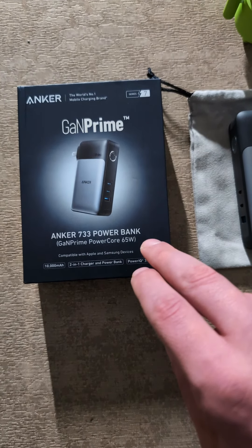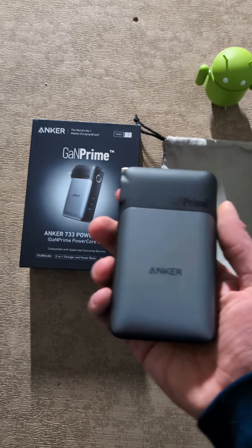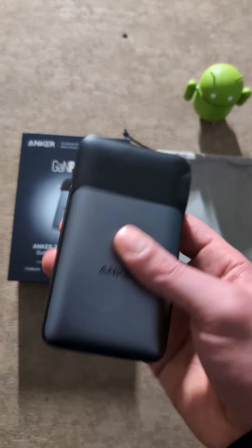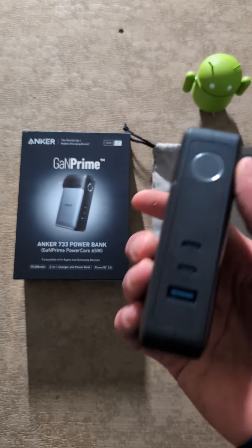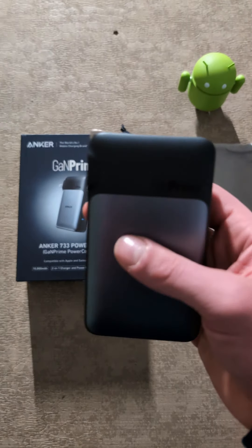This is a 65-watt charger. So that's still plenty for my Google Pixel 8, and beyond whatever phone I get — whether it be the Google Pixel 9 or so on. That's plenty of power.